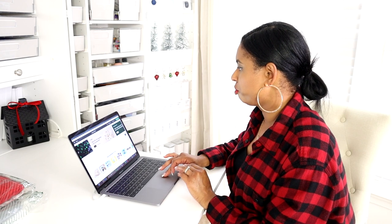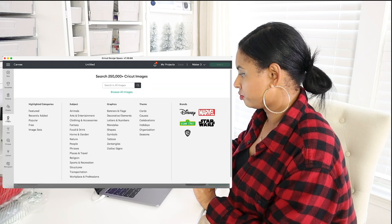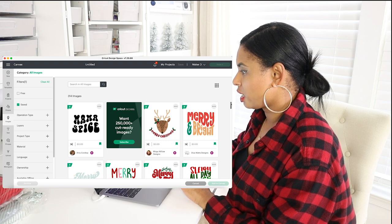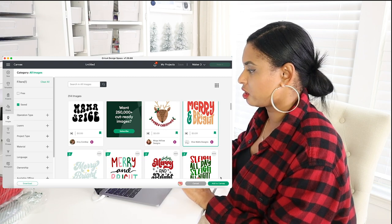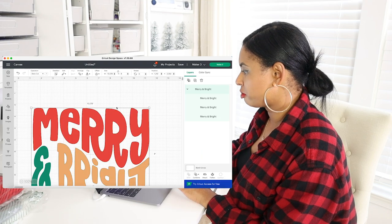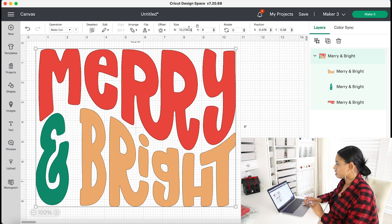Okay so now I'm in Design Space and I'm just going to go over and click new project and this brings me to my blank canvas. Next I am just going to go over to images and I have this saved already — the one I want to do — so I'm just going to go over to saved. I am going to do the Merry and Bright one and it's going to populate. See the size here.